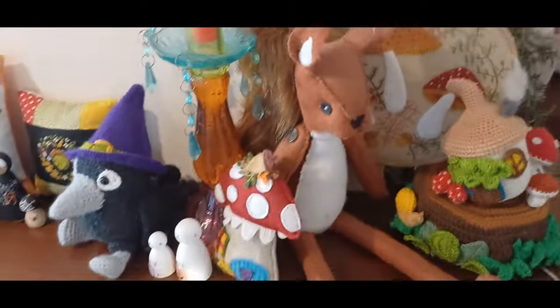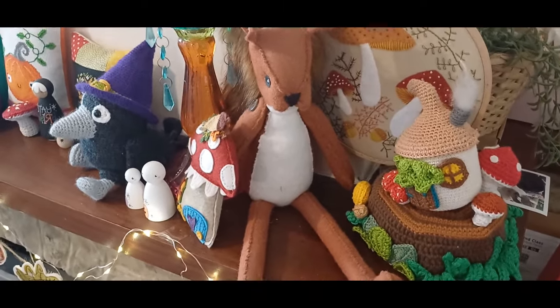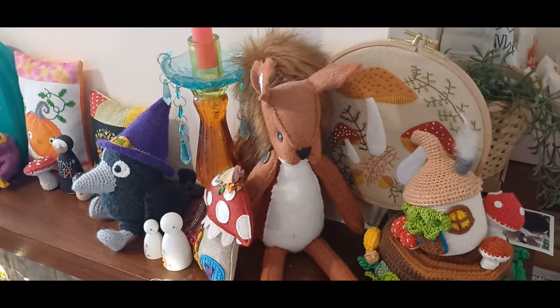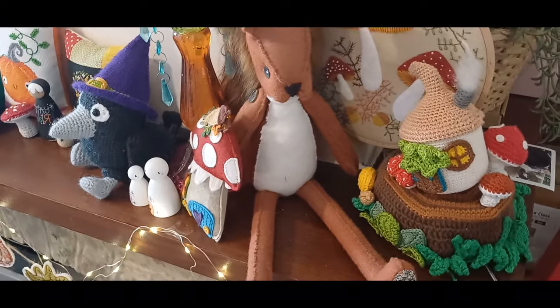We've got another design from Cool Crafting — that's Rowan the Squirrel. I was hoping to get them some clothes but it hasn't happened. They are normally out all year round, so maybe they'll get some scarves or something for winter.